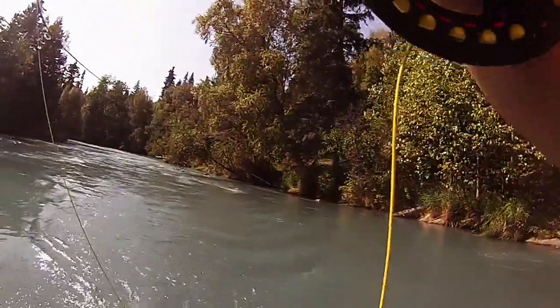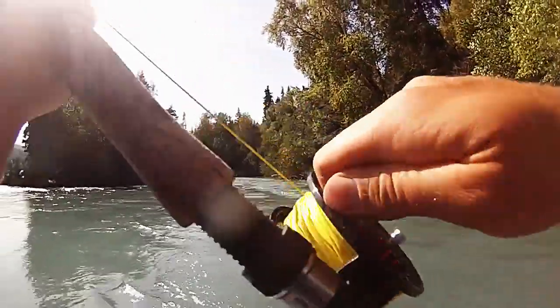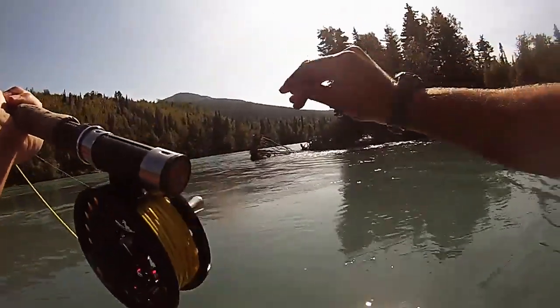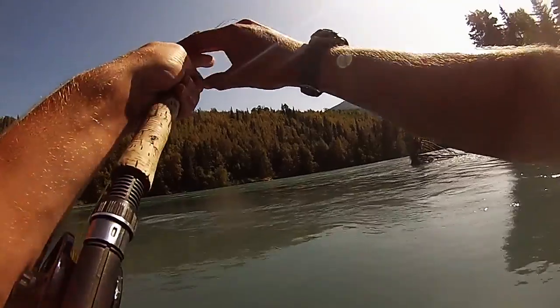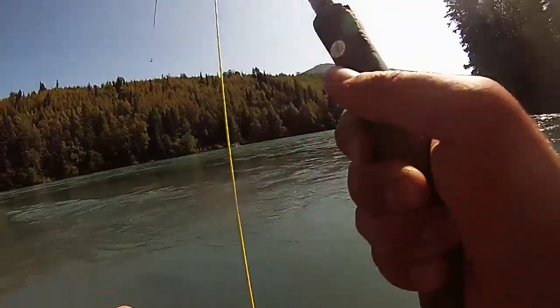There we go — awesome floss. I love watching the fly pull back around right into their mouth. Because they're just sitting there facing upstream, and your line actually goes through that and then pulls the hook up to it. Hence the name flossing.